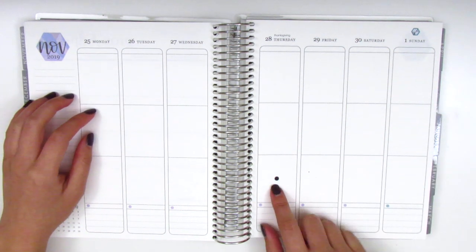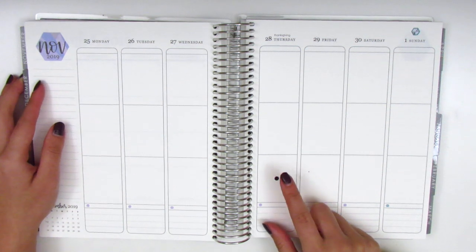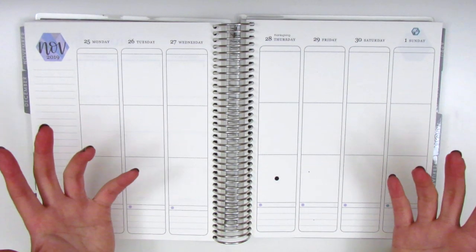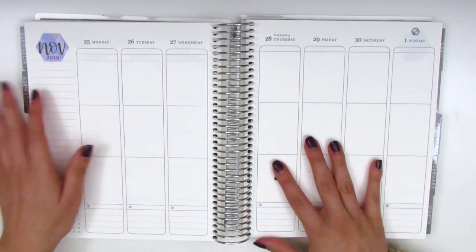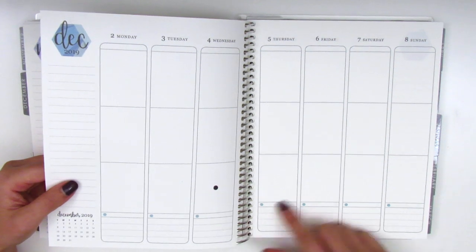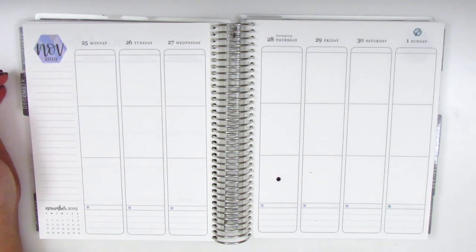Before I jump in I just want to quickly mention this little spot in my planner. I accidentally dripped some ink on here — one of my marker pens was kind of leaking ink and it just dripped right over my planner, so I'll definitely have to fix that. It bled through the page but luckily didn't get on any of the other pages, so I don't think it'll be too much of a problem.